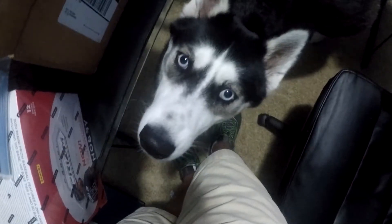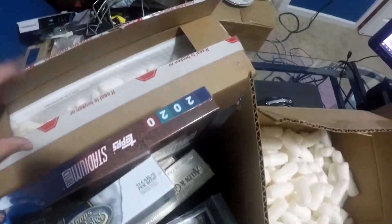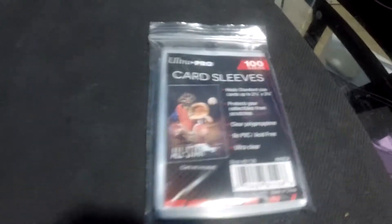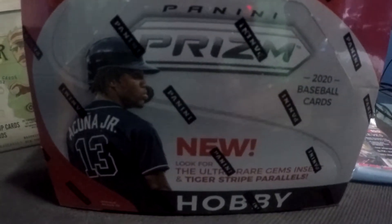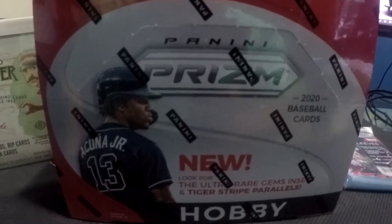Say hi to Aria. I believe that's everything in here. So in total, five boxes and the card sleeves. And this is a Panini Prism hobby box. Hopefully the lighting is okay — it's a little dark in here. But it's also a lot quieter. I'm in my office instead of my kitchen.